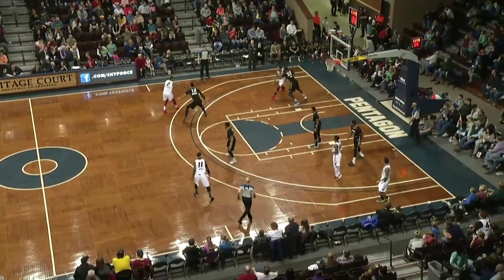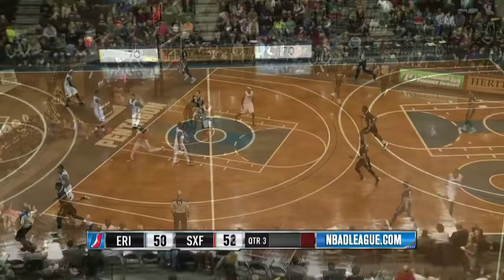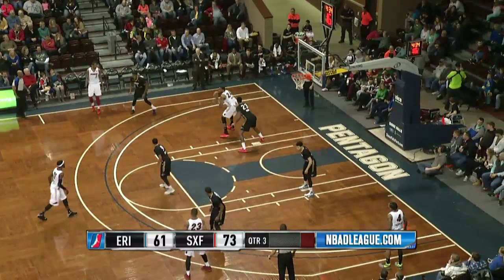They don't have tank tops, they wear sleeves. Benson way down low is able to get the spin underneath, goes to the other side and puts it in. Paolo will track down the rebound deep in the left corner. Up ahead, Keith Benson, he'll get to the lane, he'll score. Manns picks up his third foul. Benson down low and in it goes.